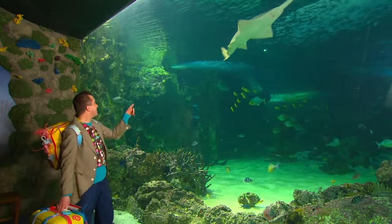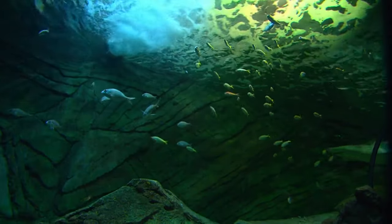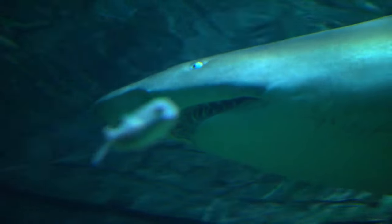Wow! Look at all these fish! They're so colourful and all different shapes and sizes! Oh, look at that shark! There's something fishy going on here!